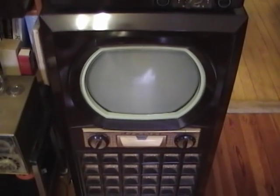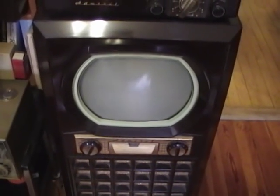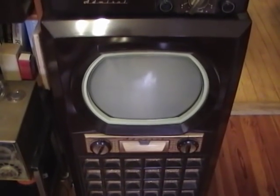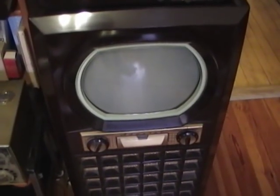Hey guys, a fellow vintage TV enthusiast on the Video Karma Forums is restoring an Admiral set with a 20Z1 chassis and he had some questions about it, which reminded me that I have an Admiral set with a 20Z1 chassis, and it also reminded me that I've never actually taken a look inside this TV.